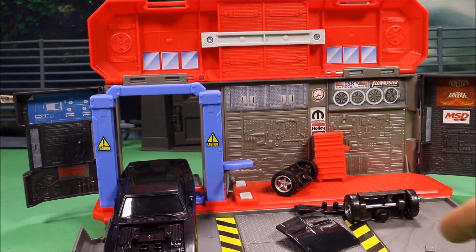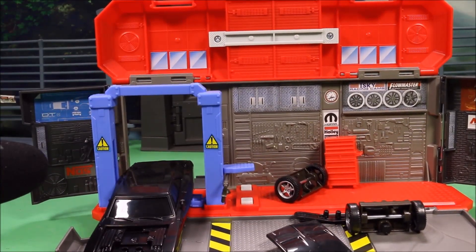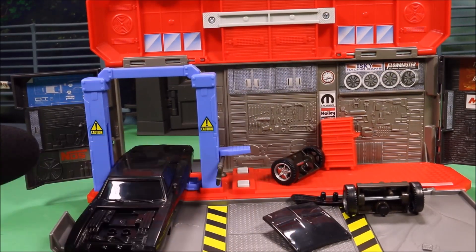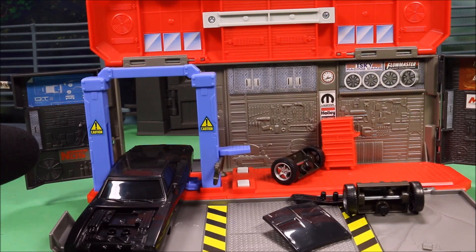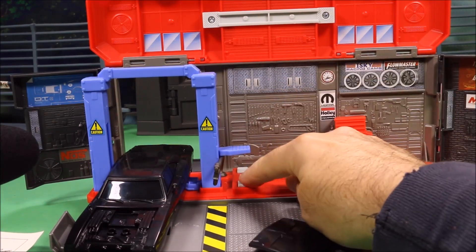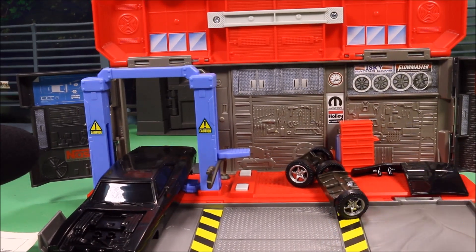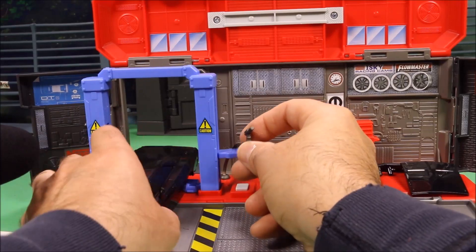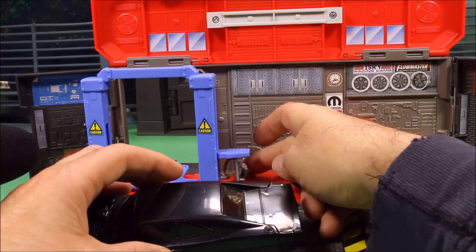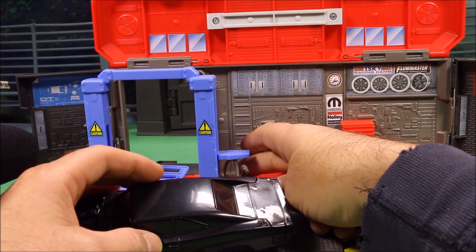It does have Dom's voice, so that is really cool. Let's check that out — 'Ask any racer, any real racer — it don't matter if you win by an inch or a mile.' It says there are 14 different phrases. And here you've got tool sounds, so you could go and work on the car's tires and push the tool sounds button — you've got different tool sounds and different engine sounds also.